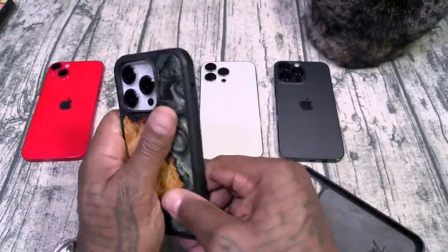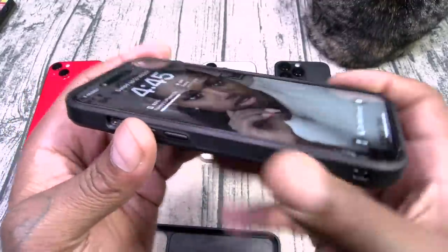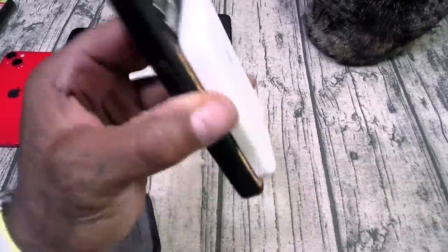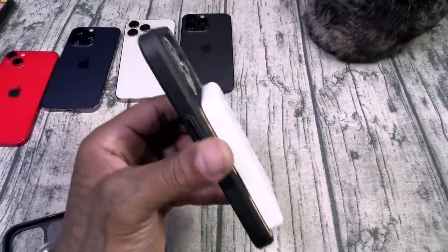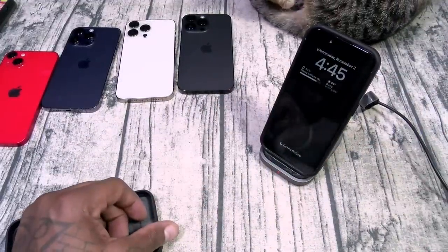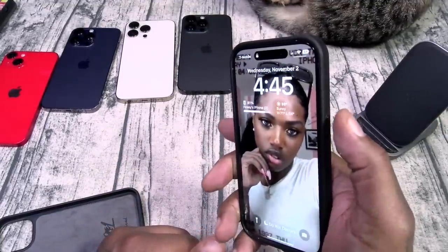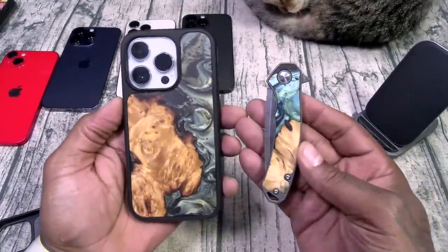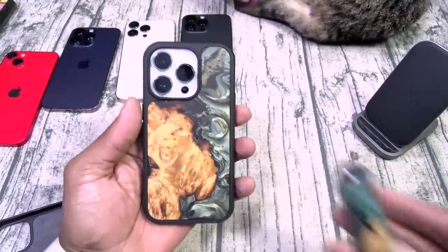Let's slap this one on the Pro. Look at this — MagSafe magnets, nice and strong. Let's check for wireless charge. Wireless charge works. Look at the buttons — nice click. Beautiful looking case. And if you got your EDC knife, look at this one — it almost matches perfectly.